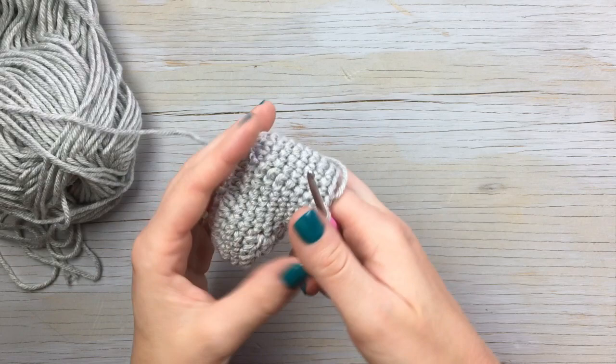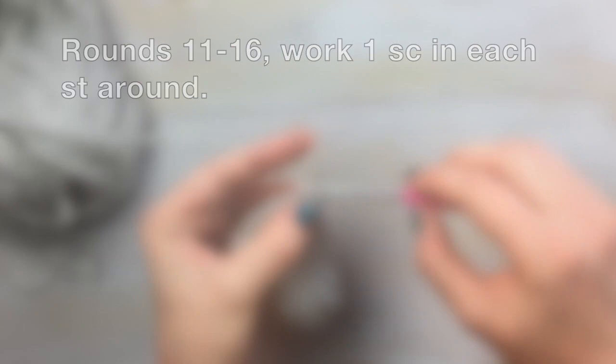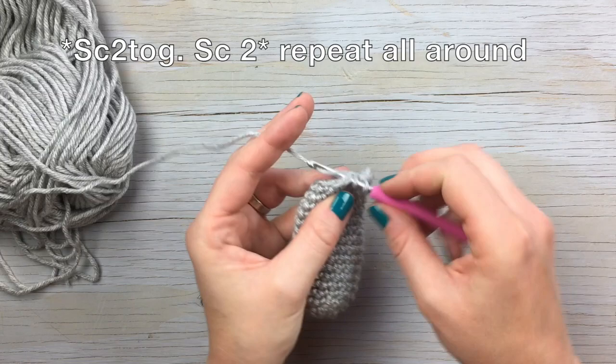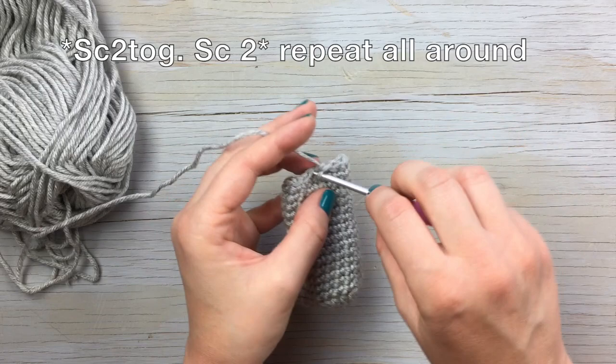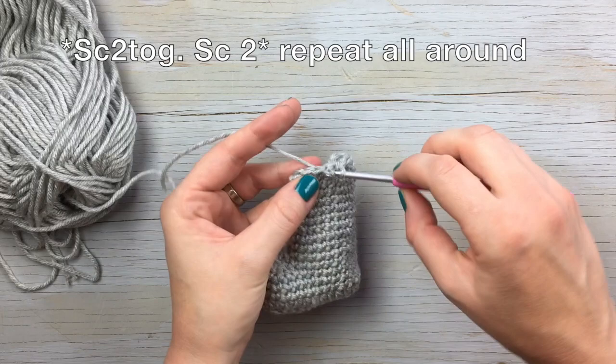For the next five rounds — rounds eleven through sixteen — work one single crochet in each stitch around. For the very last round, we're going to work some decreases so they stay on baby's foot better: alternate a single crochet decrease with a single crochet all the way around. It's not super necessary, but it keeps them snug at the top and helps them stay on — you can also tuck baby's pants into them.